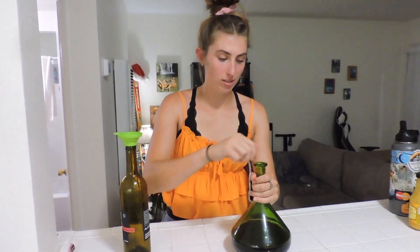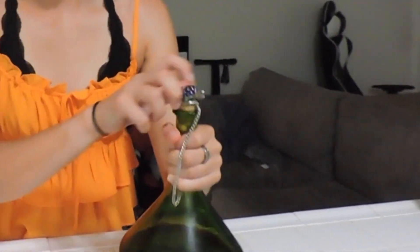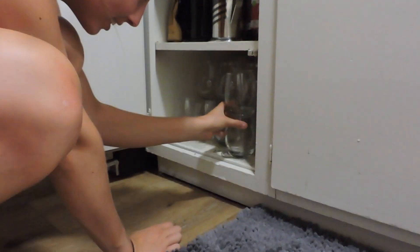You can give it a little swirl. And then we're gonna get some wine glasses. Should we go for stems or stemless? I'm feeling stemless. Okay, she's feeling stemless, so we'll just do these ones.